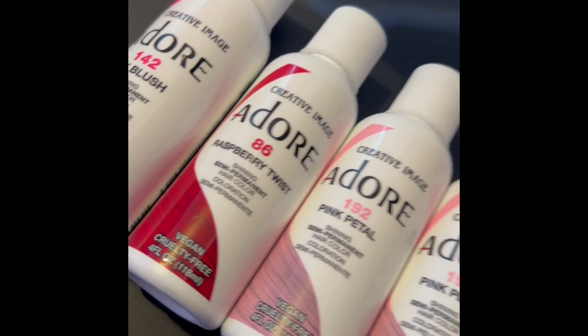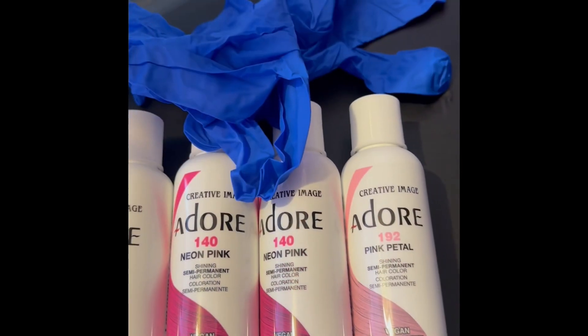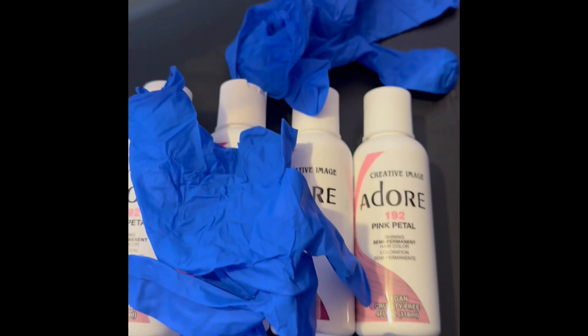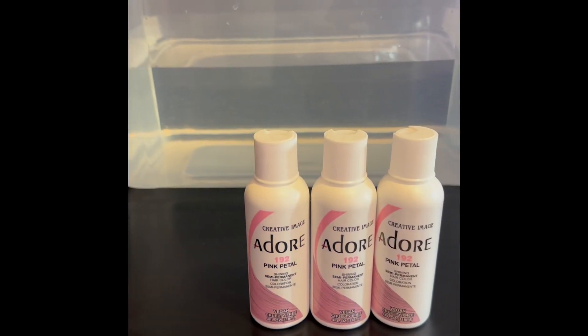From the lightest to the mediumest to the darkest, this wig is finna give. We watercoloring today — we're not doing nothing hard. Make sure you don't forget your gloves. I didn't put the gloves on, but I got to tell y'all to do what's right. You like your nails, put them gloves on.